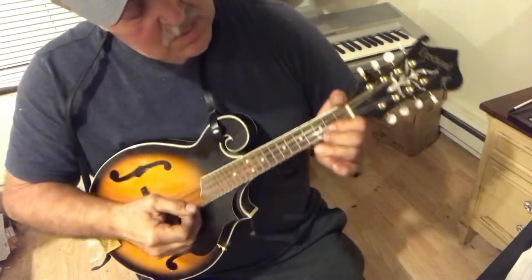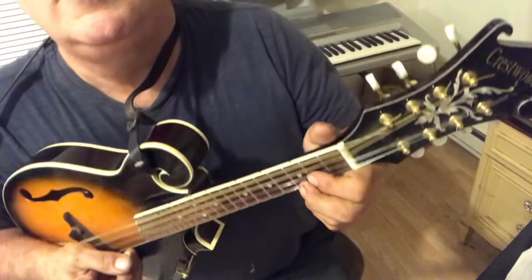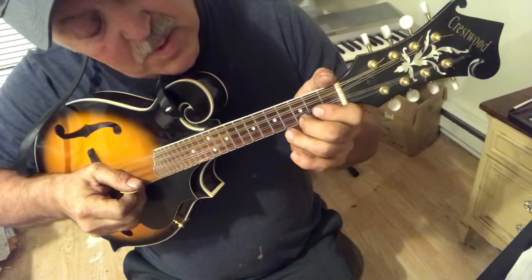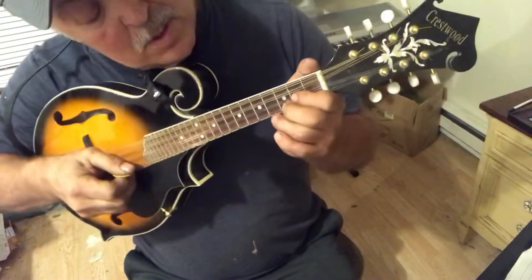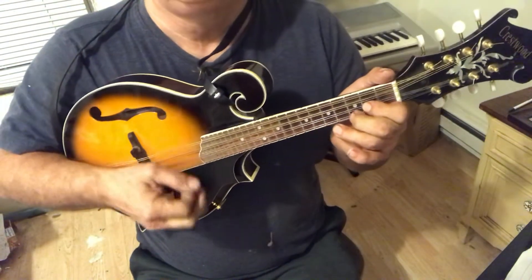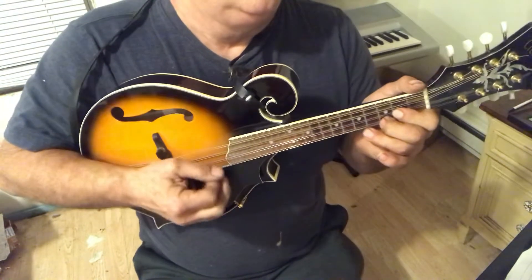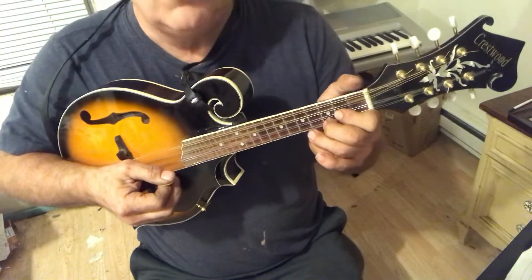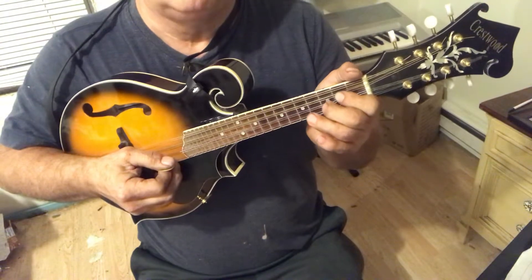We're in the key of G, and I am using these double stops right here. This is the E string and this is the A string, so I've got a double stop there on the second and third fret. Sounds really cute there. And then that's the G chord.